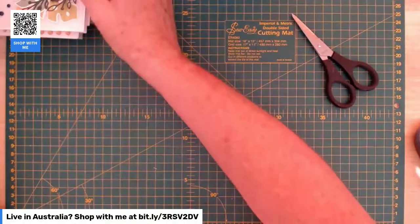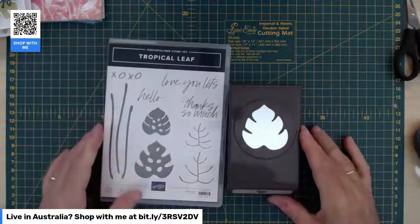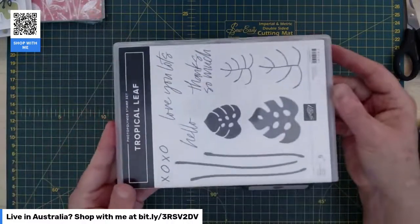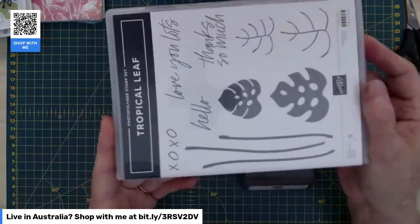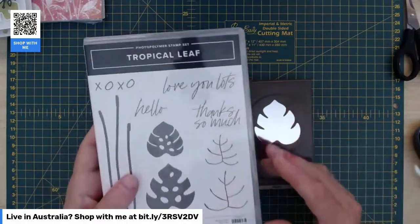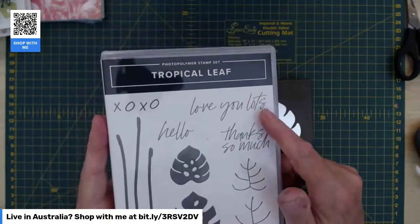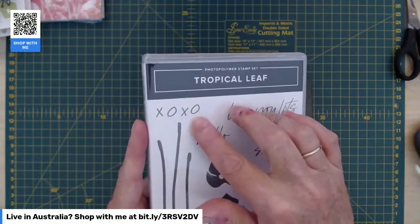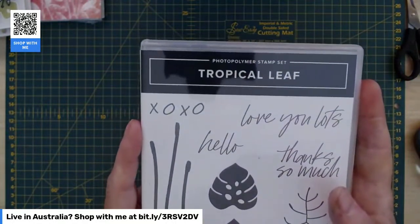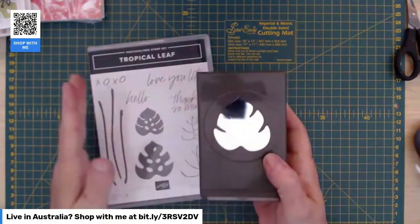So the first card I'm going to do is using the Tropical Leaf Bundle, one of the online exclusives. It's a really nice tropical leaf stamp set — some stems you could also use as horizon-y or watery things. The leaves have some veins in the middle which I haven't actually used. And a really interesting font with the sentiments: Thanks So Much, Love You Lots, Hello, and some noughts and crosses — kisses and hugs — which we haven't had for a long time. No dies, but an awesome punch.